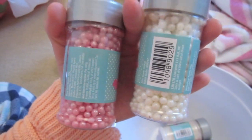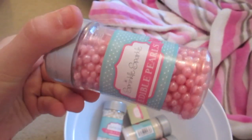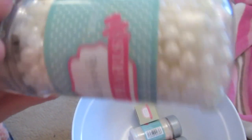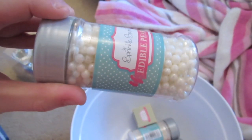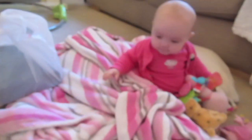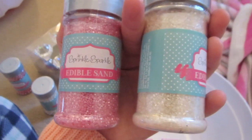I've got these shimmer balls, and they were only 50p or something, so I stocked up. There's just some pink shimmery ones, and they're edible, obviously, and then some white pearly ones, and then I've got these edible sand ones, and I've just got pink and cream — they're like a creamy white.